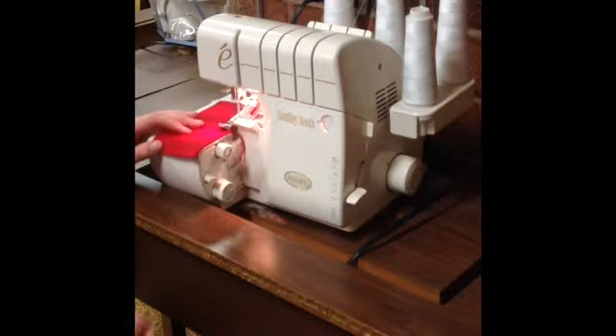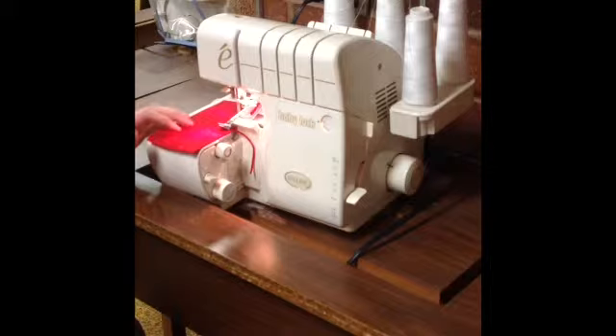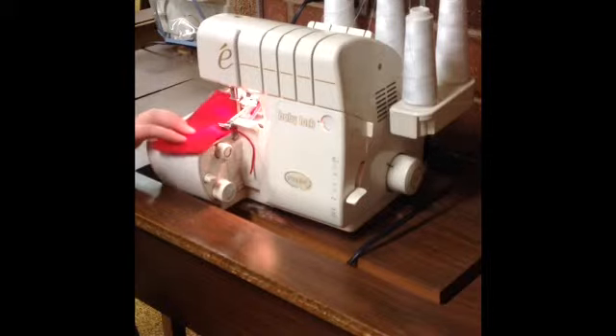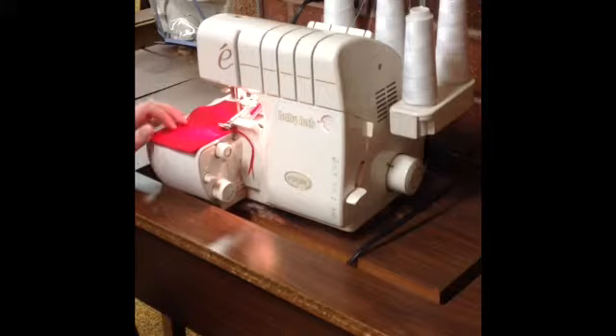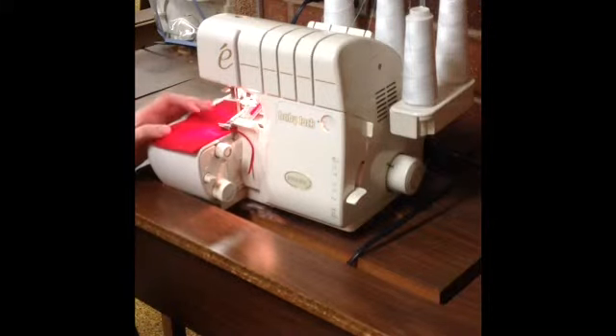As I serge, do you notice this little fabric that's hanging off the edge? That's the cut edge that is coming off as the knife cuts the fabric. You want to be careful that you don't accidentally wiggle your whole project over through the knife and end up with a very skinny project and a very fat fabric scrap being cut off.